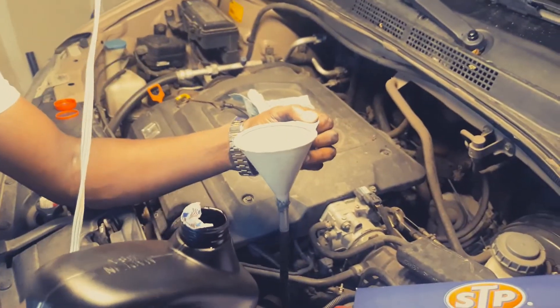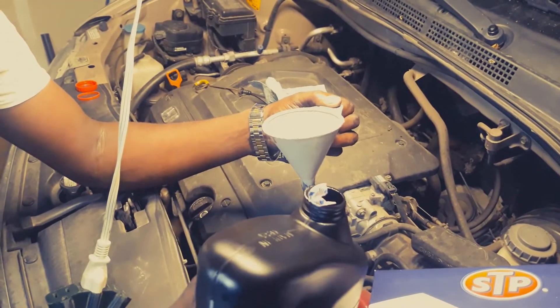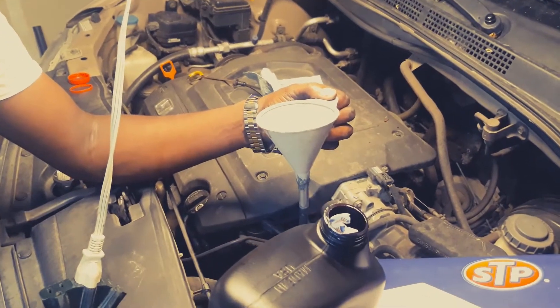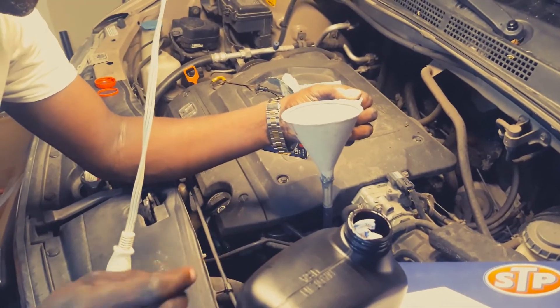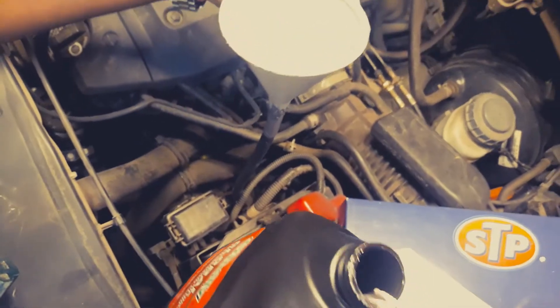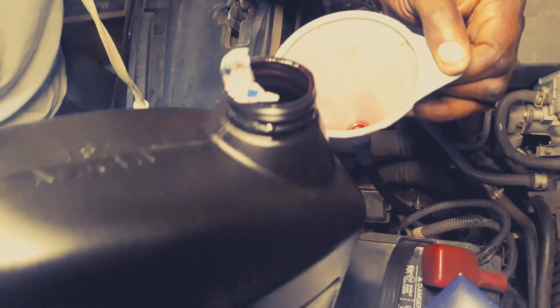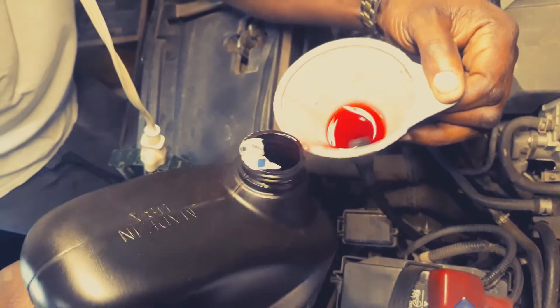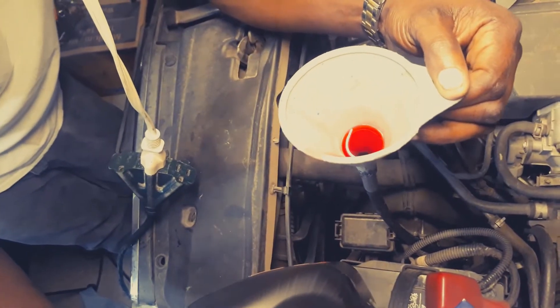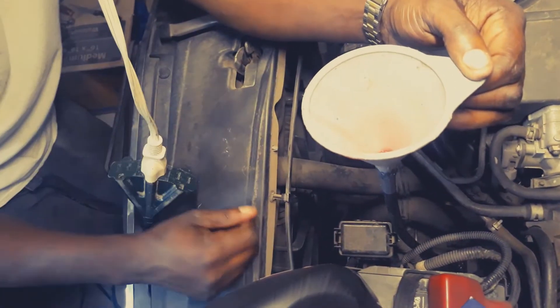We just start pouring the oil, just a little bit at a time. Don't make the hose go all the way down in the hole — you need to let it breathe so the oil will go faster. Pull the hose up a little bit out of the hole so it can breathe and the oil will go quicker. We're just going to go ahead and pour in the transmission fluid just like that.